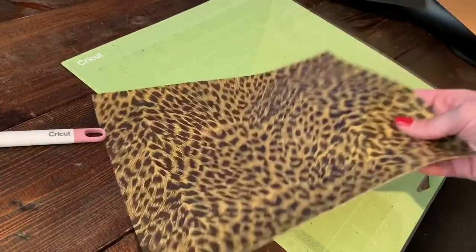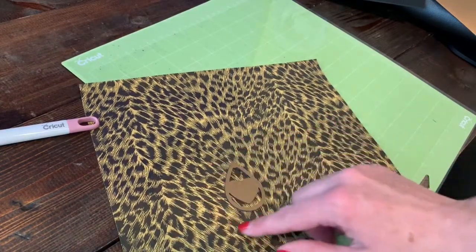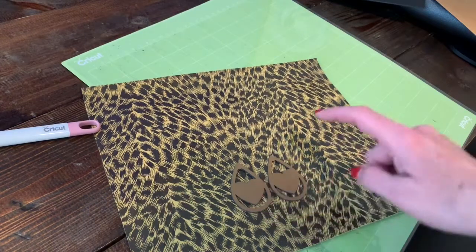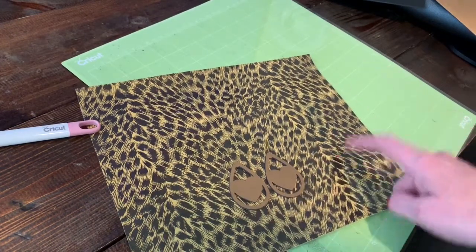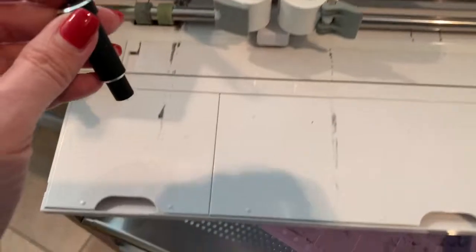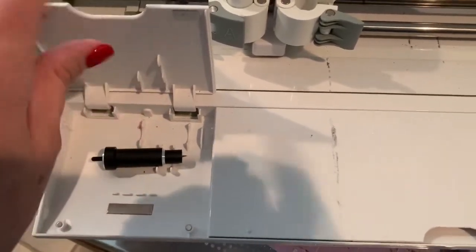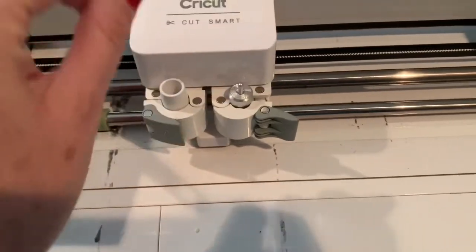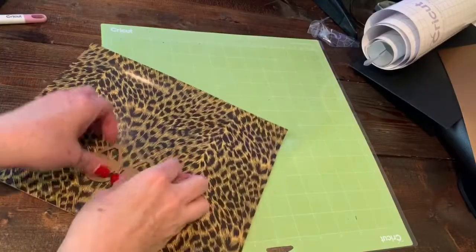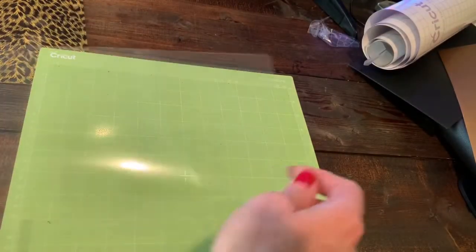For my back piece I decided I'm going to use this really cute cheetah print. I think it would be great with this metallic — the black will pop out and it'll be a fun little love slash Valentine's Day earring. This is not real leather, it's a faux leather, so I need to switch back to my green mat. Since it is faux leather we need to switch back to the regular fine point blade. It's really easy — you just throw your other blade back and drop your fine point blade in and push it closed.